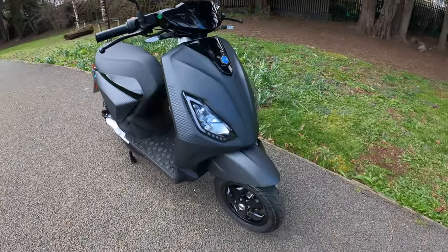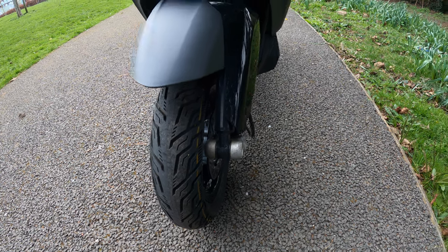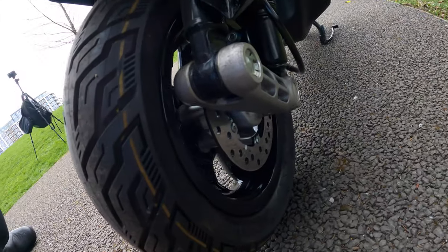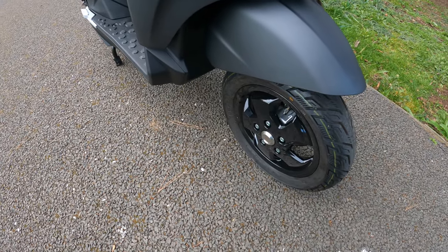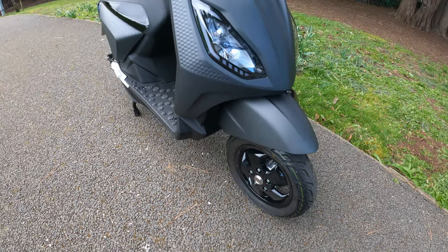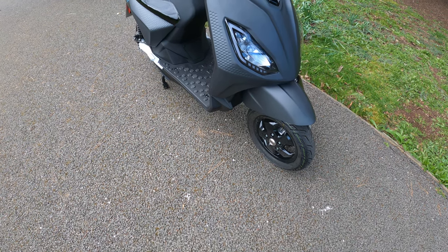At the front is a single arm fork with a single shock absorber that's non-adjustable. You can also see the brake — a 175mm disc brake with a hydraulic caliper. There are a couple of different versions: the Piaggio One, Piaggio One Plus, and the Piaggio One Active. The Active is the bigger, higher-powered model and comes with CBS combined braking system.